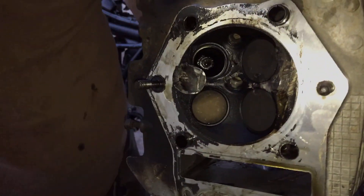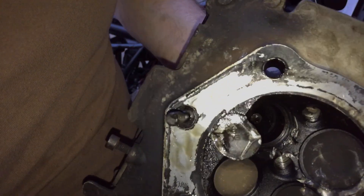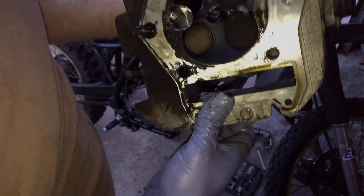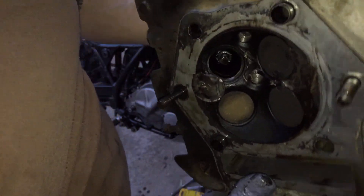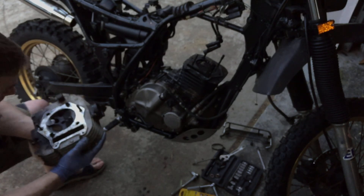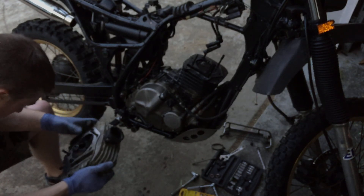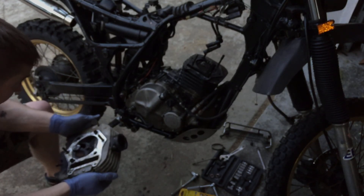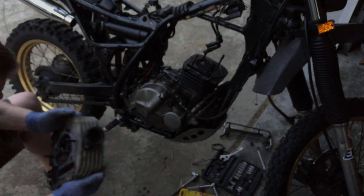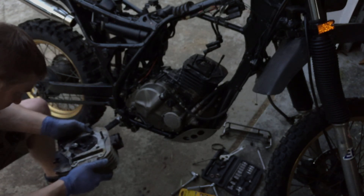You can see it warped the seating surface. It's screwed, and it is - it did just as much damage to the top of my piston as well. Wow. So folks, that's where she sits at the moment, and they do not make that head anymore. Now begins the hunt for used parts.